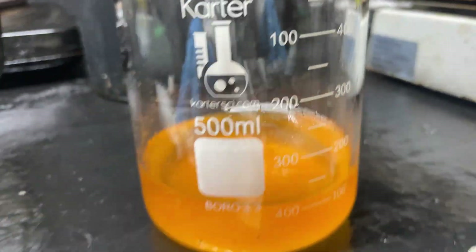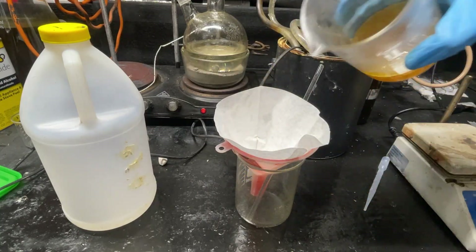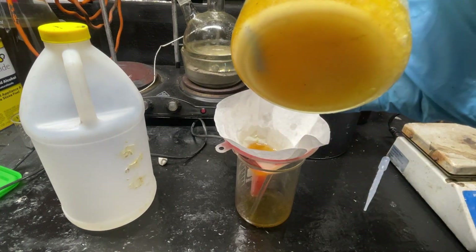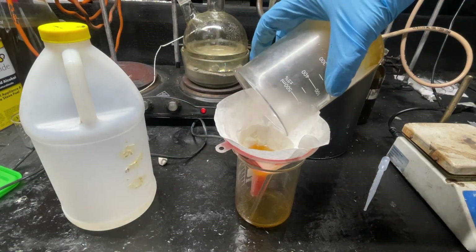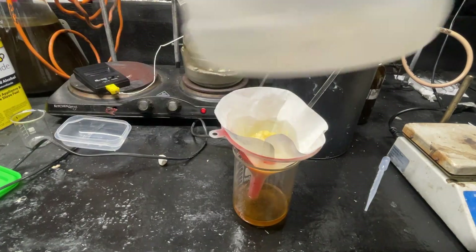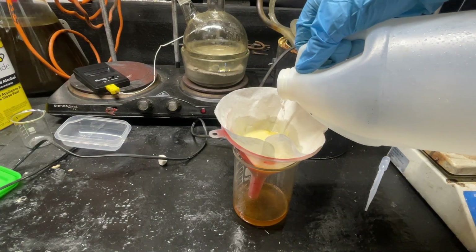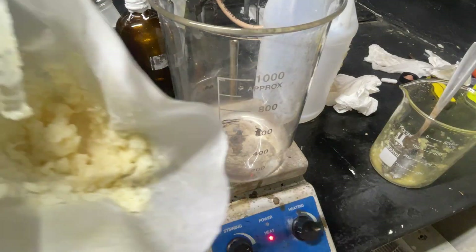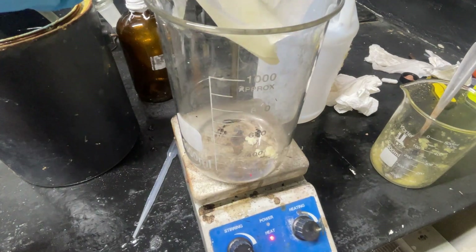We're down to around 150 milliliters and it's already starting to precipitate some material — probably ammonium chloride again. After cooling, it's clear I should have used more solvent. I'm pouring off the excess solvent and there are our crystals. Now I'm giving them a wash with acetone to clean them up and hopefully get rid of that yellow color. After filtering, they are definitely a lot more white.